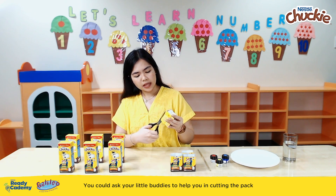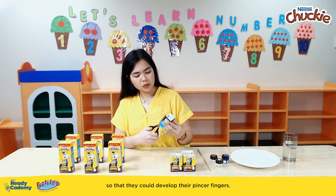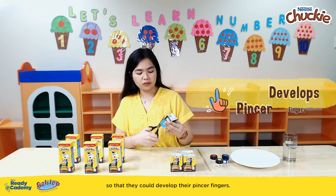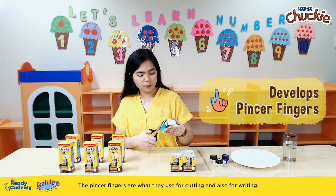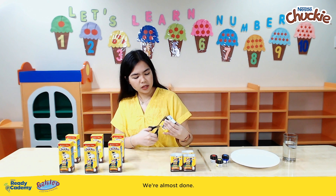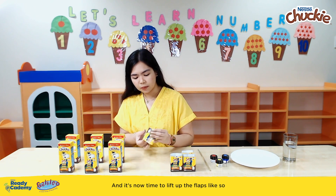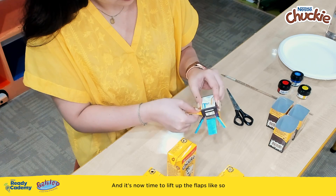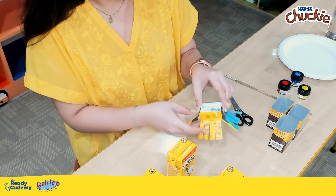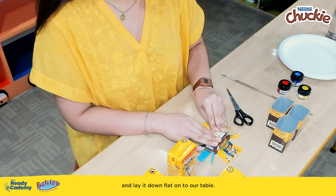You could ask your little buddies to help you in cutting the pack so that they could develop their pincer fingers. The pincer fingers are what they use for cutting and also for writing. We're almost done — just one last side of our pack. And it's now time to lift up the flaps and lay it flat onto our table.